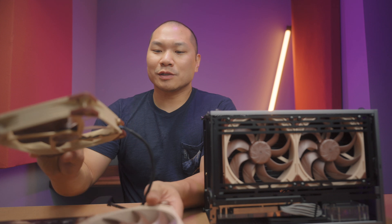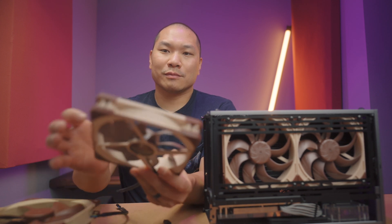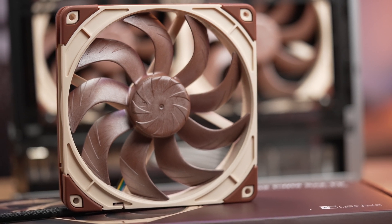Just holding them in your hands, you can compare against the original A14. This one sounds like that, and then the new one sounds completely different. You know you're holding something special when you've got the new one in your hands.